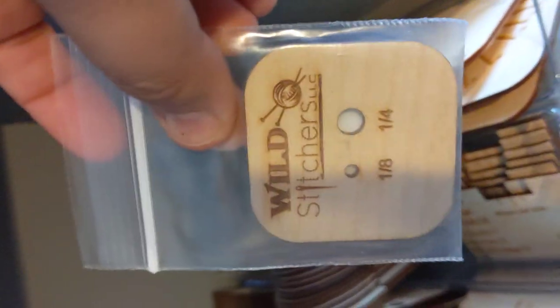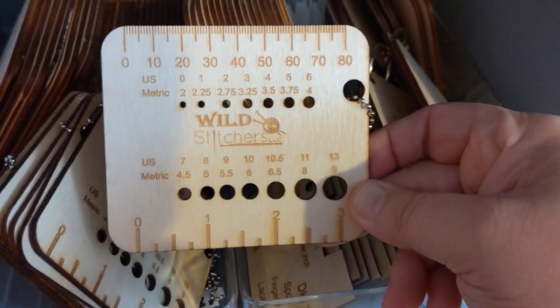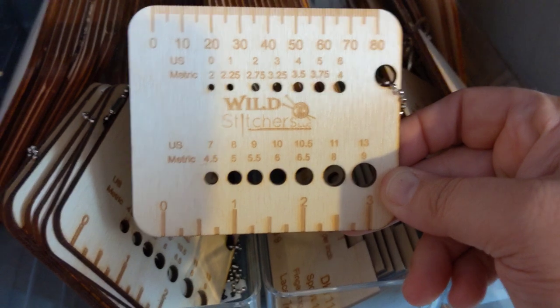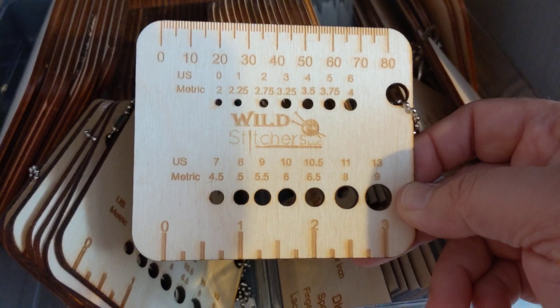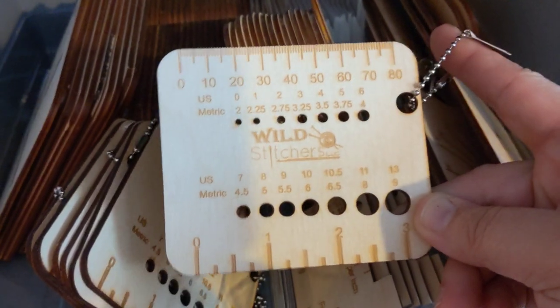For those who like to do fiber prep, we sell just the dizzes as well — very basic. We also have our needle and hook gauges, covering US size 0 up to a 13 for both hooks and needles. We also have a centimeter ruler and an inch ruler on here, so it's a good thing to keep in your bag if you need it.